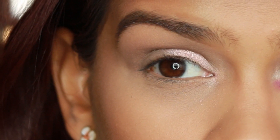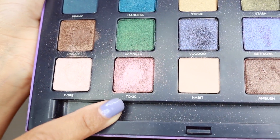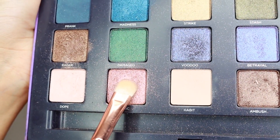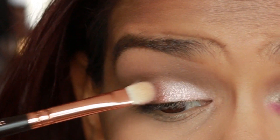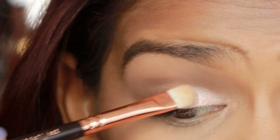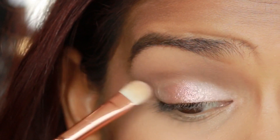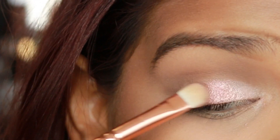As you can see, I'm just packing it to get a good color payoff. Next, I'm taking Toxic, which is a beautiful and intoxicating coral eyeshadow, and we're going to be blending it in the center of the lid. You want a really pretty, nice gradient effect, so make sure that you tap it and go back and forth between both shadows so that you get a nice gradient effect.